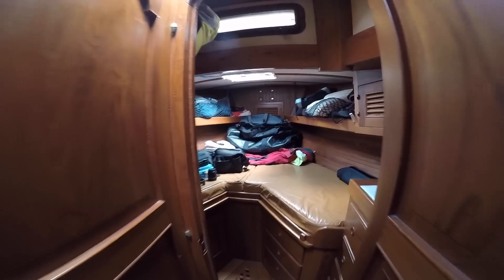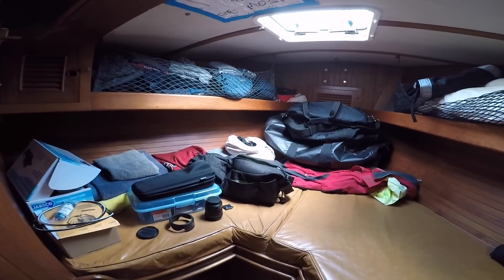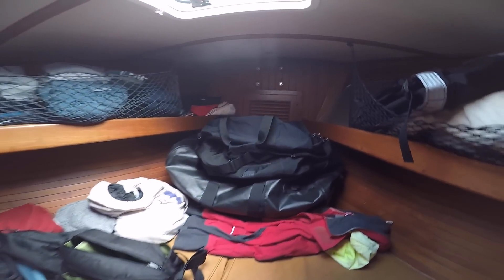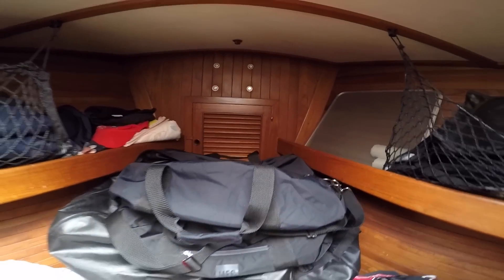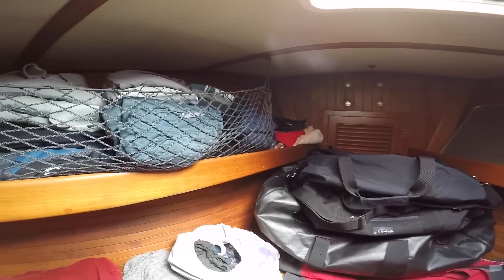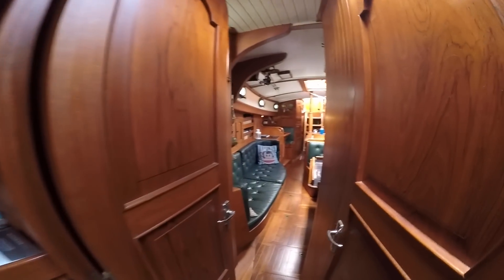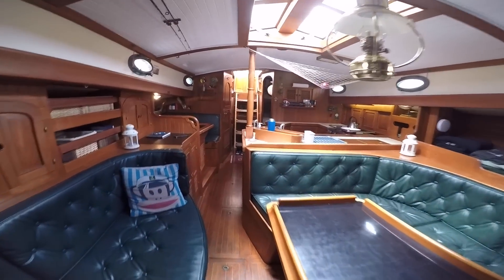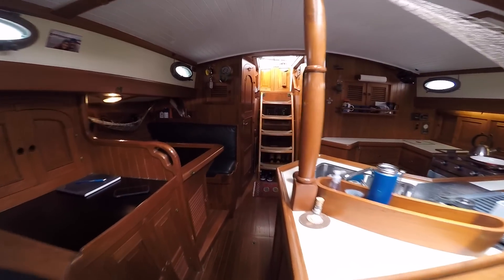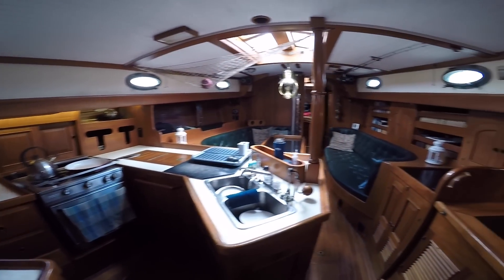Moving a little more forward — there's just some stuff in here right now — but this is the V-berth, with a bunch of clothes. If you go to the very bow, we have access to the chain locker. Very large shelves on either side, much wider than what we had on our CNC 34. And we walk back through the salon and galley, nav station, and companionway. That's our Hans Christian 43 down below.